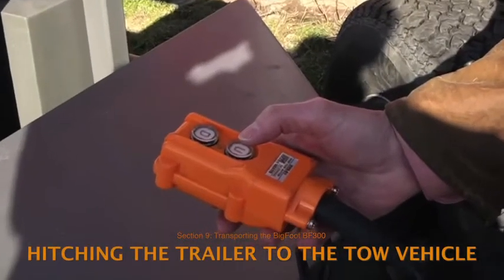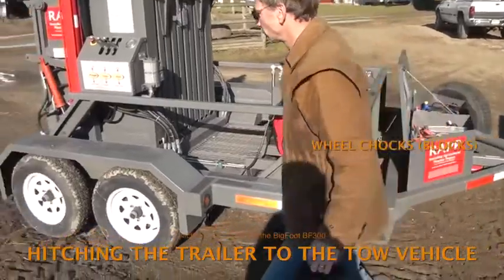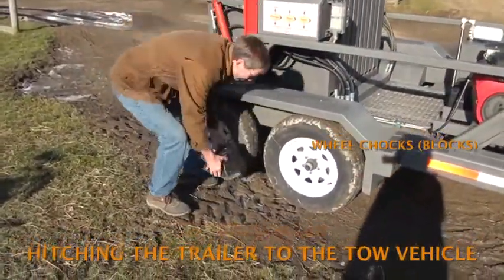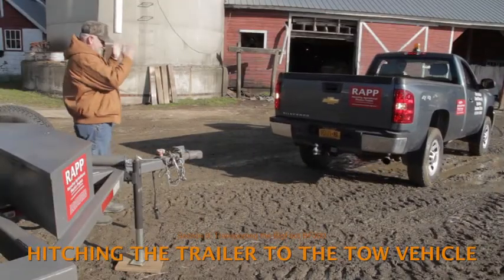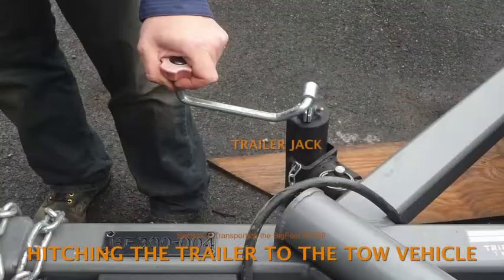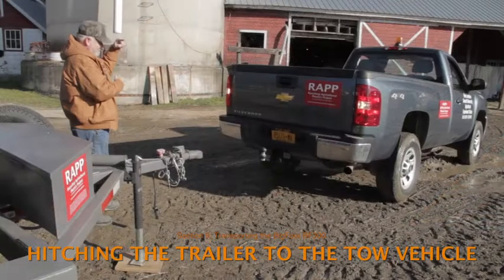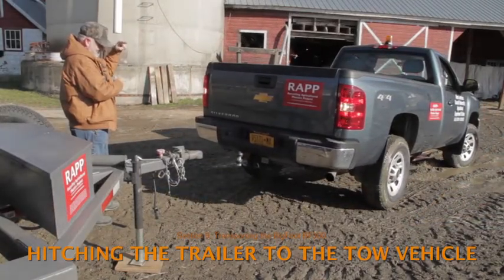To hitch the trailer to the tow vehicle, start with the trailer bed in its raised position. Be sure the wheels of the trailer are blocked with wheel chocks so the trailer won't roll. The trailer jack should already be in a position stabilizing the trailer tongue. Turn the jack handle to raise the trailer tongue enough to clear the tow ball, then back the tow vehicle so the tow ball is directly under the coupler of the trailer.